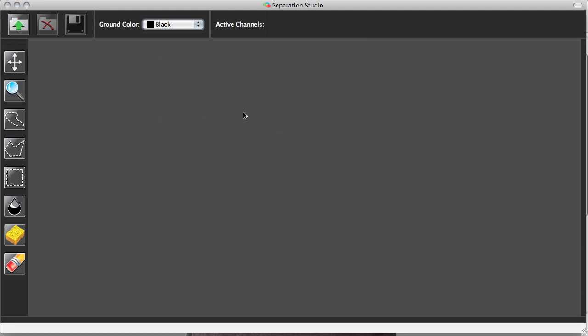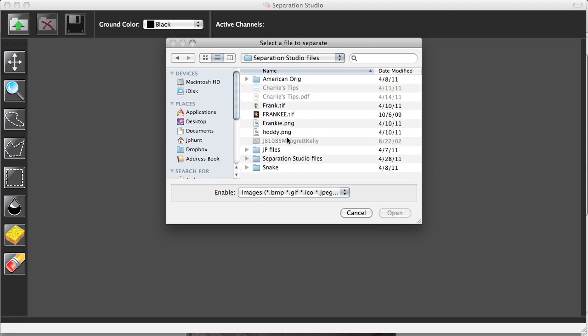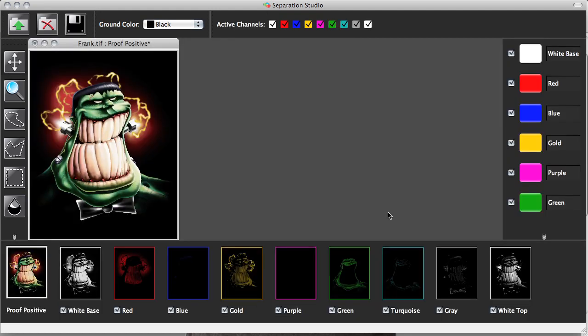Here's the dashboard and the workspace for Separation Studio. As you can see, it's really simple. What I'm going to do now is click on the import or open function in the top left. I'm going to browse and pull open a file, and we're going to walk you through the process of separating this for a print on a dark garment. We could use the same tool to prepare a file for printing on a light or really any color garment. As a result of simply importing this file, it's already color separated. Automatically, Separation Studio is going to color separate this and break it down to nine color channels, represented here at the very bottom.